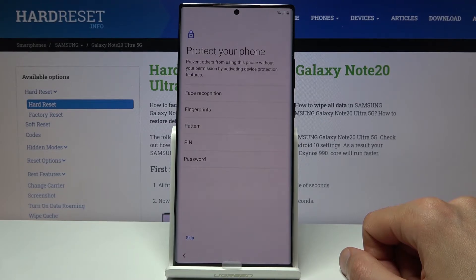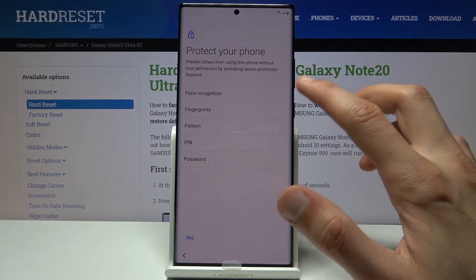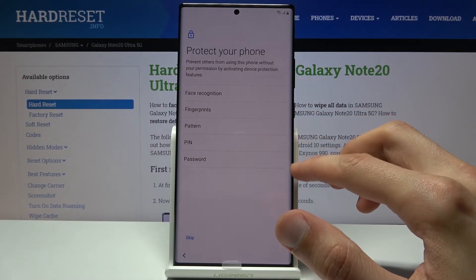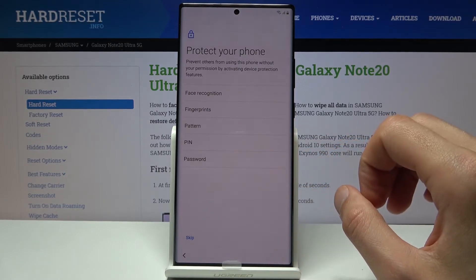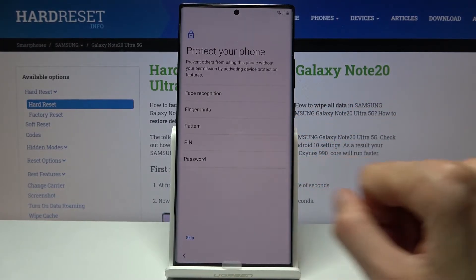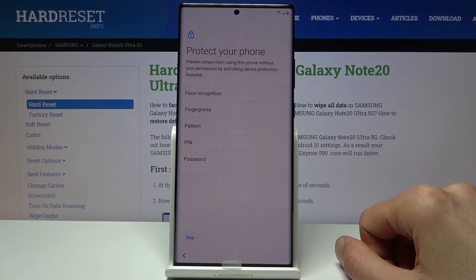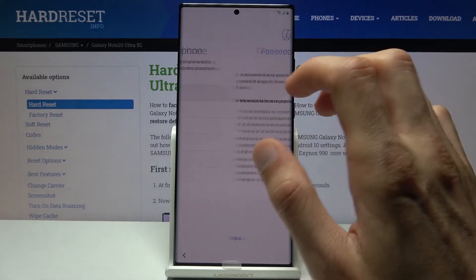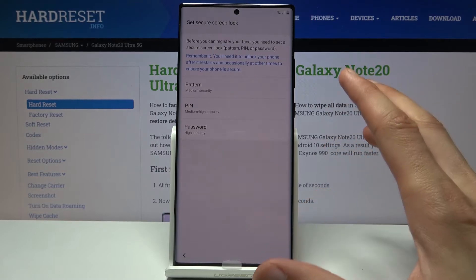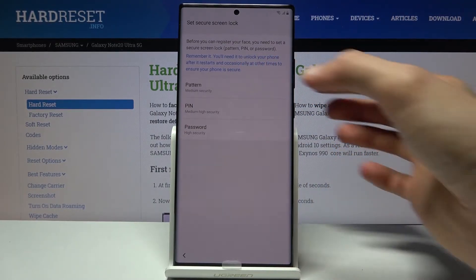On the next page we can set up protection for our device. We have a couple of different options: face recognition, fingerprint, and then pin, pattern, or password. Just a quick reminder — if you choose one of the first two, you'll still be required to select one of those three below. You cannot have fingerprint or face recognition alone without a physical unlocking method. I'm going to go with face recognition. Tap on continue, and as you can see it forces me to also set a pin, pattern, or password — I'll go with a pattern.